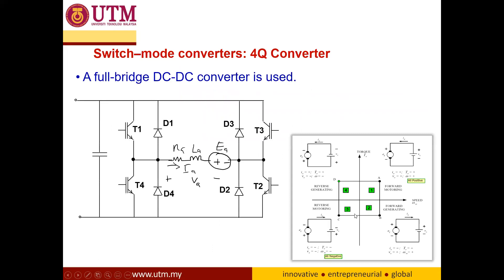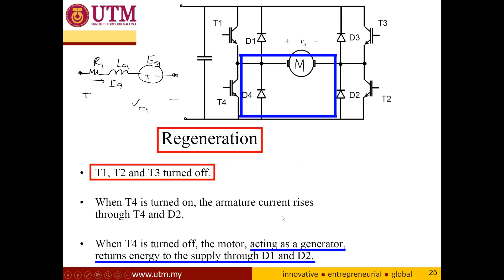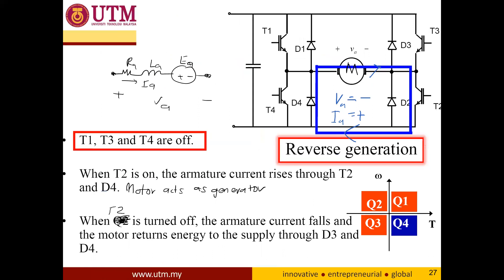For four-quadrant operation: for forward motoring, T1 and T2 are turned on; for regenerative braking (quadrant two); for reverse motoring (quadrant three); and quadrant four. The expressions are similar to those for the first-quadrant chopper and the two-quadrant chopper converter operation.